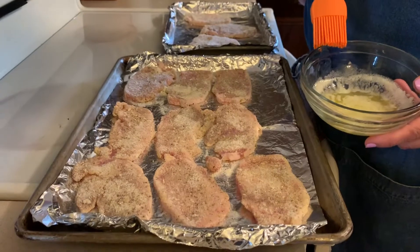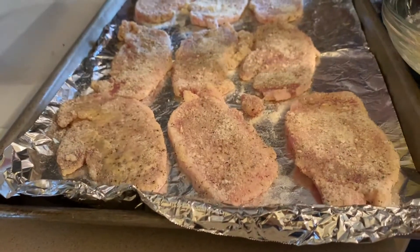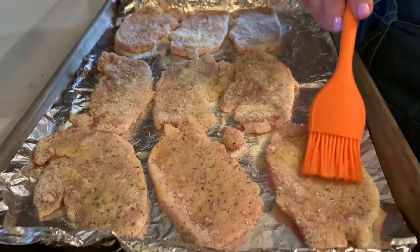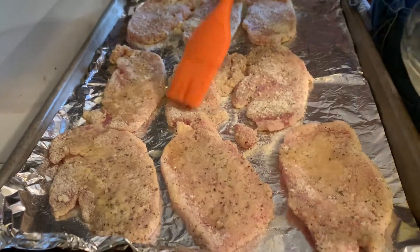Now we have three tablespoons of melted butter and I'm going to brush the tops of the pork chops with the butter. I'm just tapping it on because I don't want to remove the coating I placed on them.